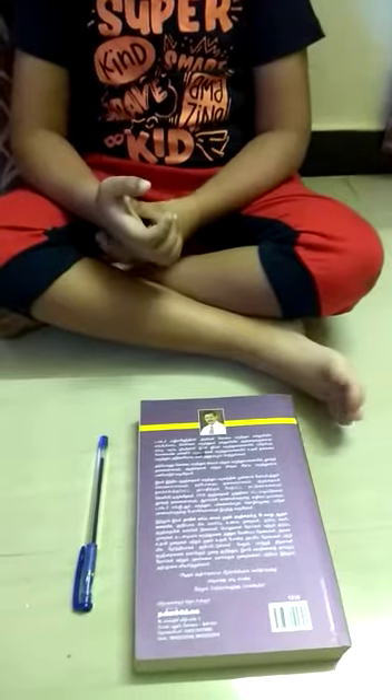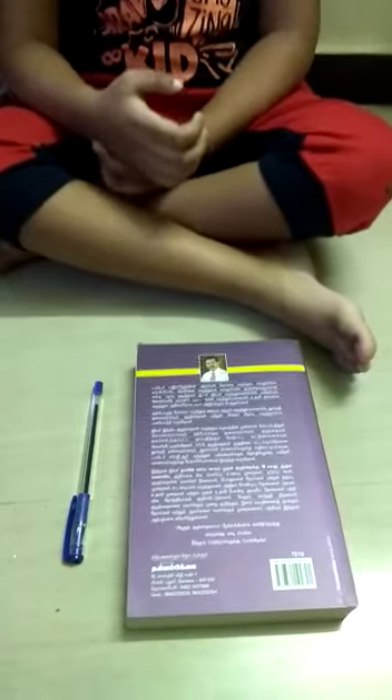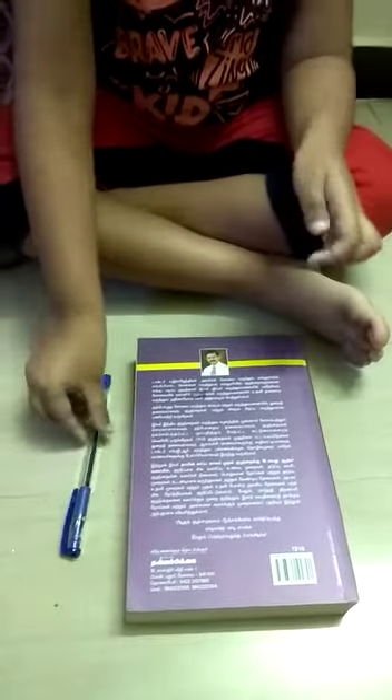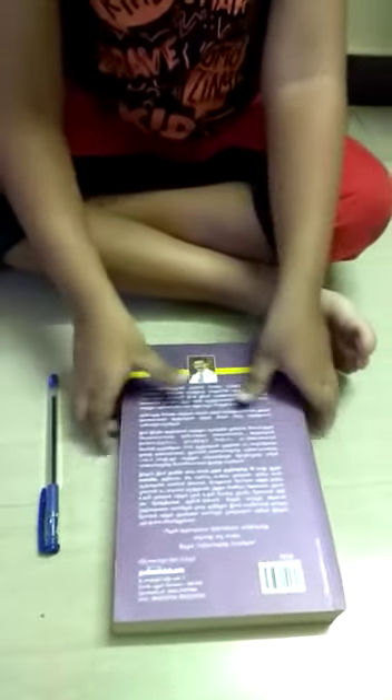Here you have two objects — a book and a pen. Now tell me which is heavy and which is light? This is light, and this is heavy.